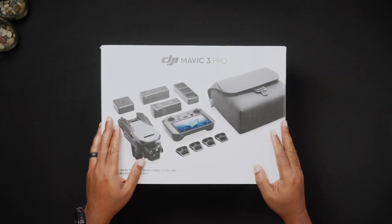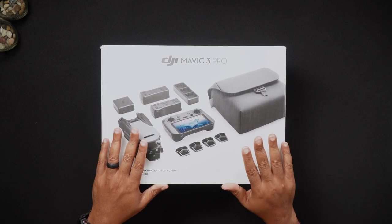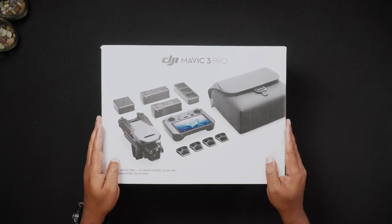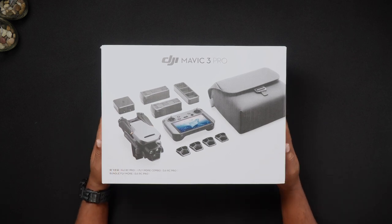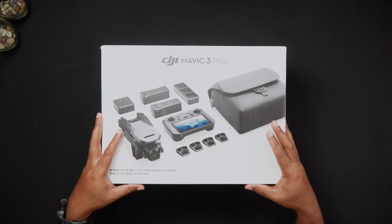Hello all, Dan from droneblog.com here. In today's video, we'll be looking at the various locations where the Mavic 3 Pro, remote controllers, and battery serial numbers can be located. Feel free to use the chapters to skip to the areas of the walkthrough that pertain to you.